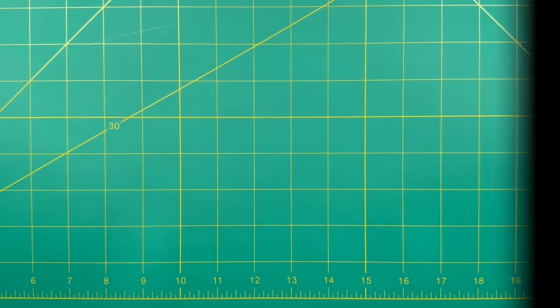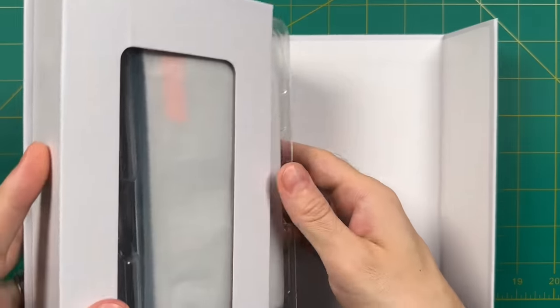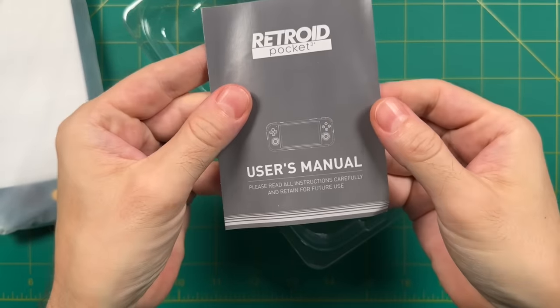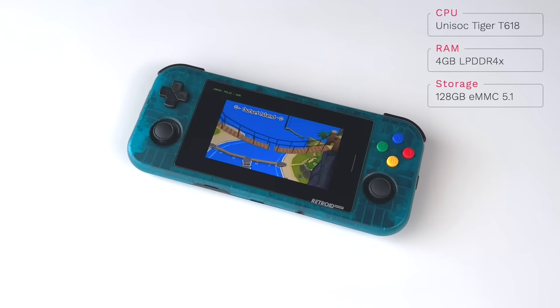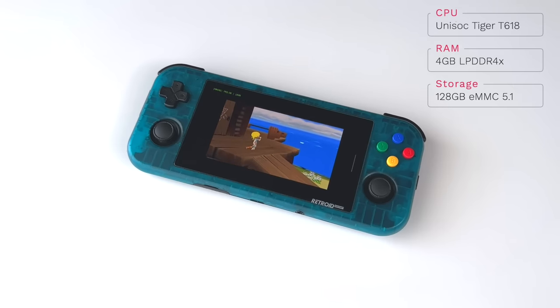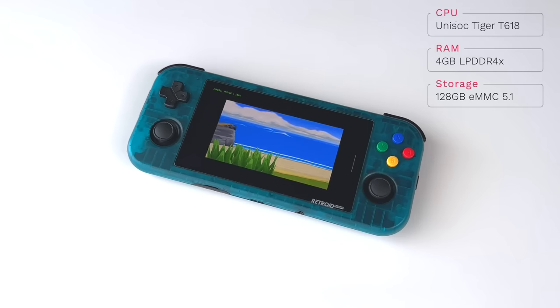Let's start with a quick disclaimer. I ordered all my Retroid Pocket 3 Pluses myself; however, afterwards I did reach out to the company and asked if they could send them out early, so I got about a week's head start on testing compared to typical orders. Now let's talk about specs. The CPU is now a Unisoc Tiger T618, which is an 8-core CPU. They've also upgraded the RAM to 4 gigabytes and increased internal storage to 128 gigs. This is really handy because you can add a lot of Android games to the device without having to worry about storage with the SD card.